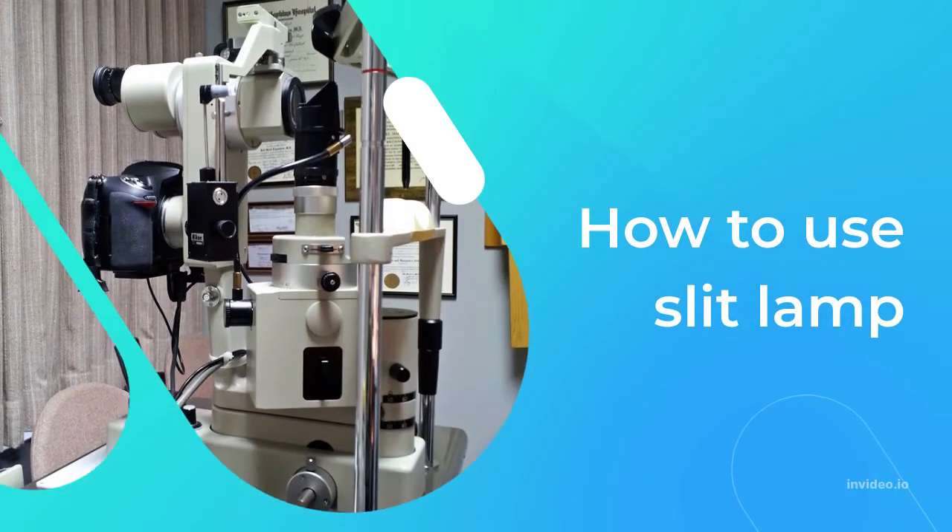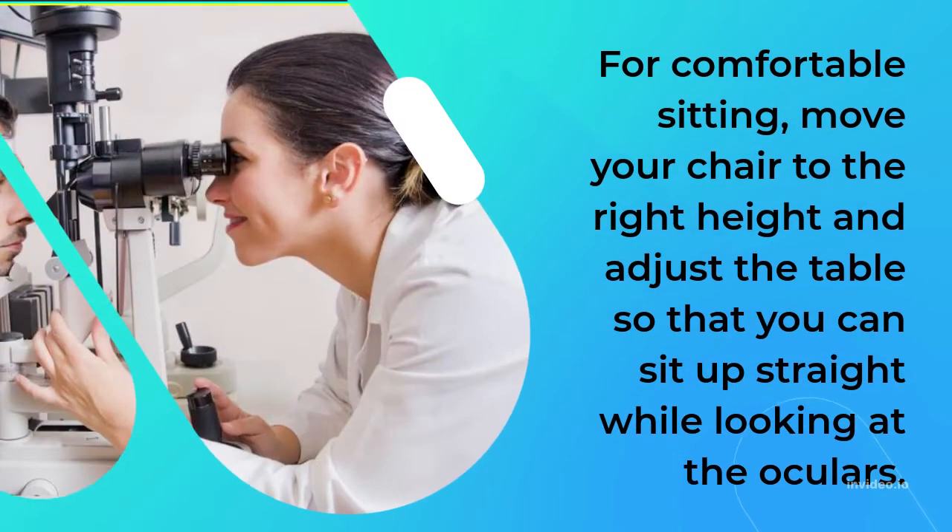For comfortable sitting, move your chair to the right height and adjust the table so that you can sit up straight while looking at the oculars.